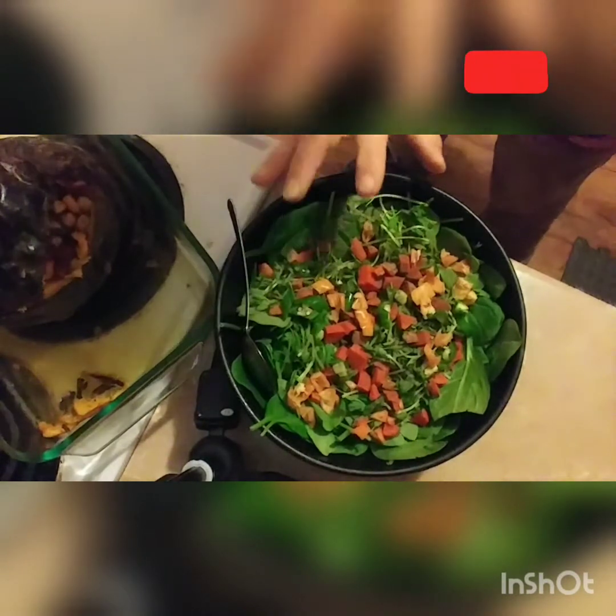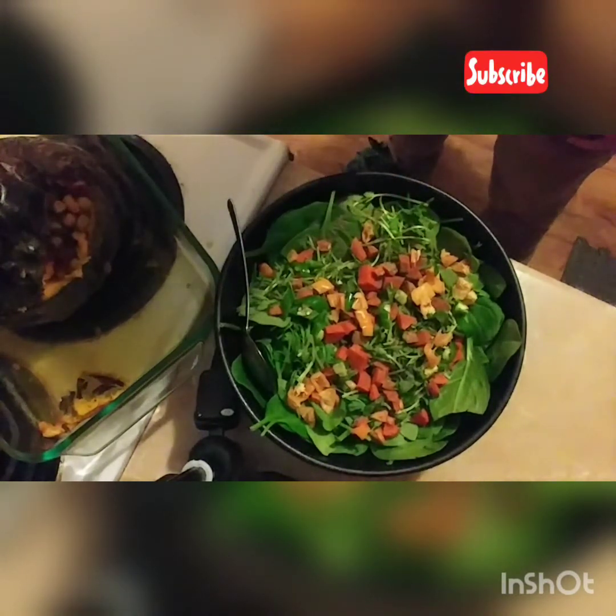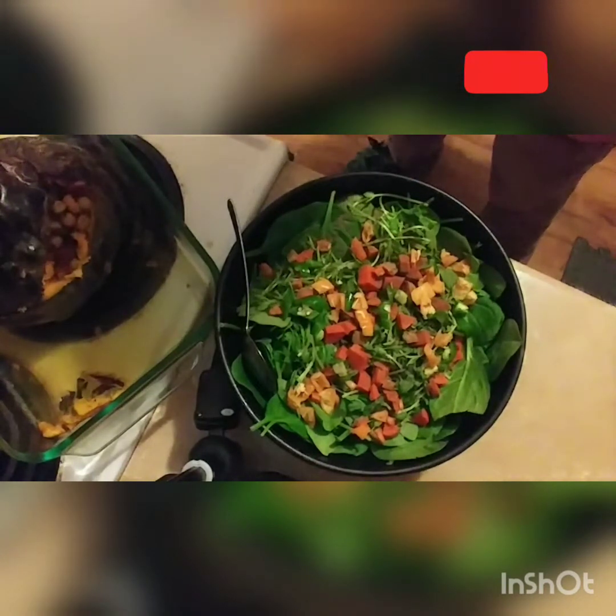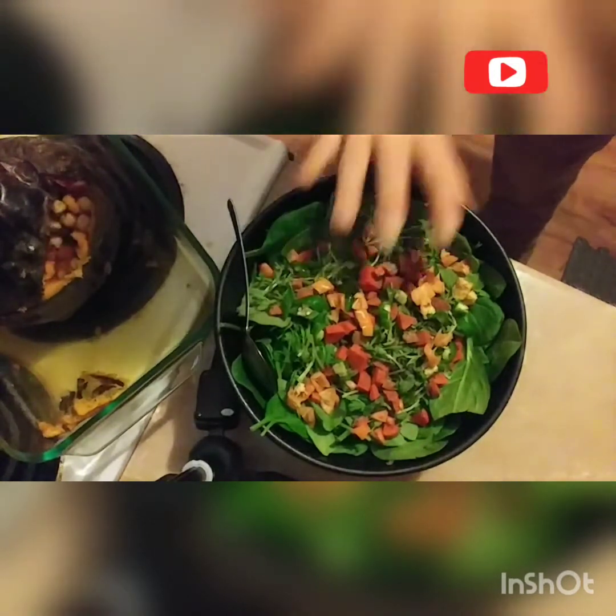For my salad I have baby spinach, sprouted pea shoot, fresh turmeric, serrano and habanero pepper, and then a little paprika and black pepper. So a very simple base here.